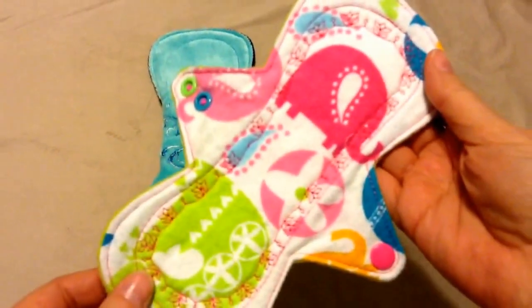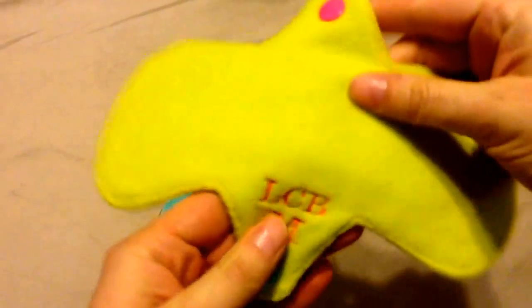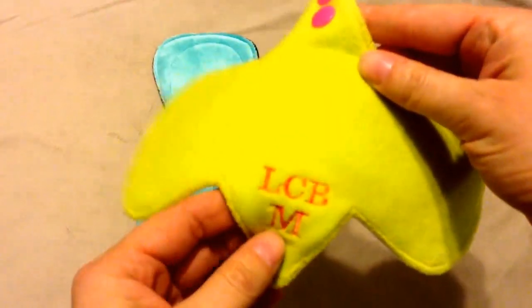And then this one is an 8-inch. It's a flannel, and it has a hemp core. She put an LCB, and the M obviously is for a moderate with a wind probe back.